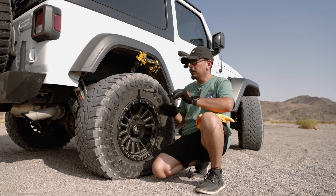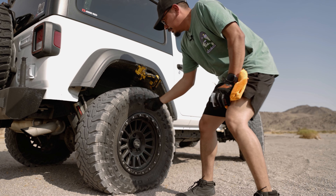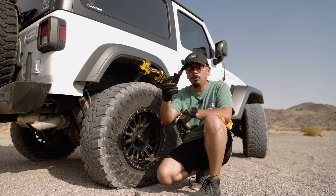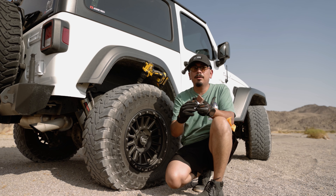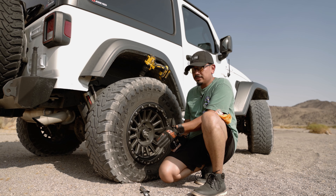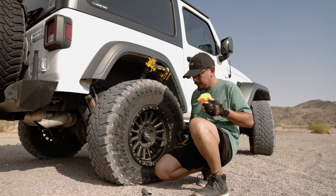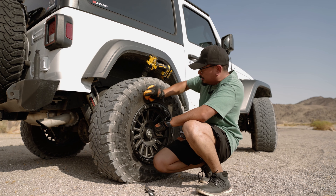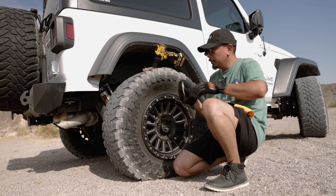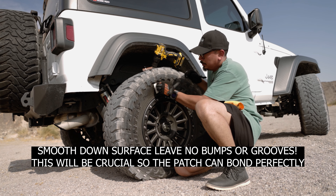We're going to start repairing the sidewall first. For this kit you're going to have two patch sizes — a smaller one or a bigger one. You also want to grab the card that says 'stop,' which has the sandpaper, and then get your glue. After you've located where the hole is, go ahead and clean off the surface — just wipe it down so there's no debris around it. Then get one of the sandpaper sheets and sand the area very, very well.